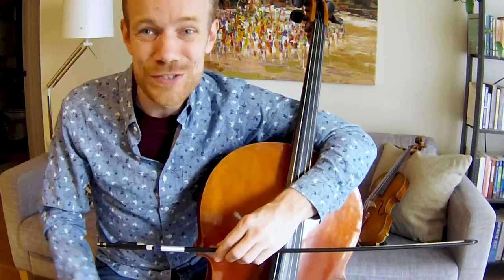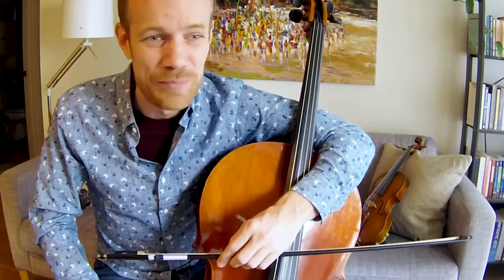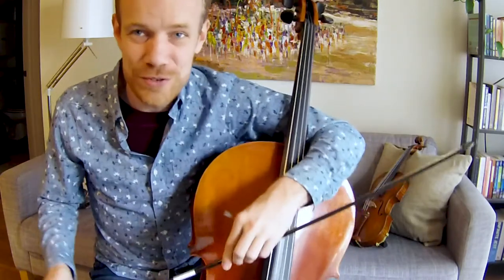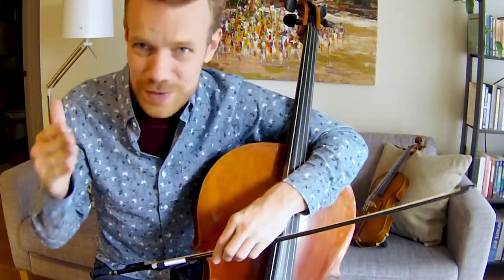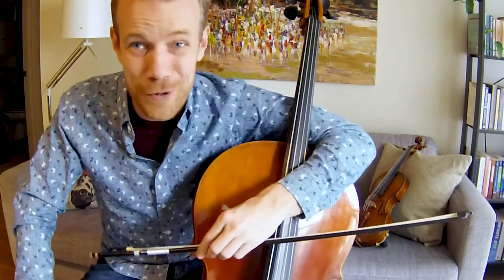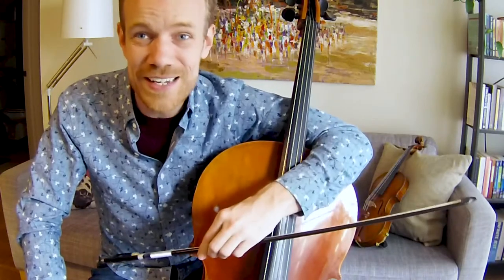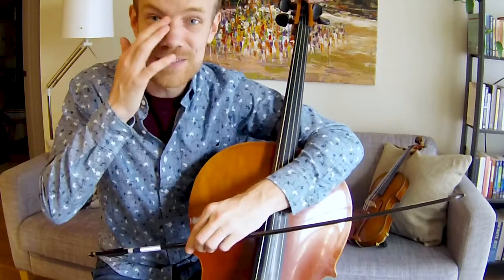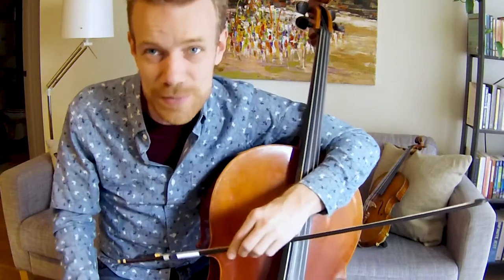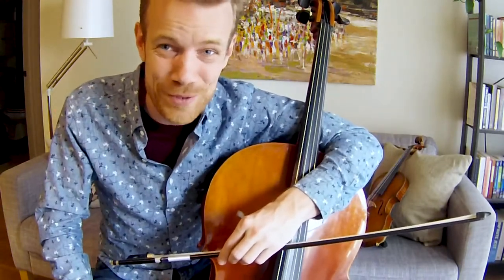Some of you may have the chance to switch to the double bass later on in your musical careers, but what I've got with me today is a cello so that we can work on the instrument that you know best. We're here in my living room, where I've been spending an awful lot of time lately. I enjoy reading and practicing and watering my plants, and you might even get a chance to see my dog, Pepper.